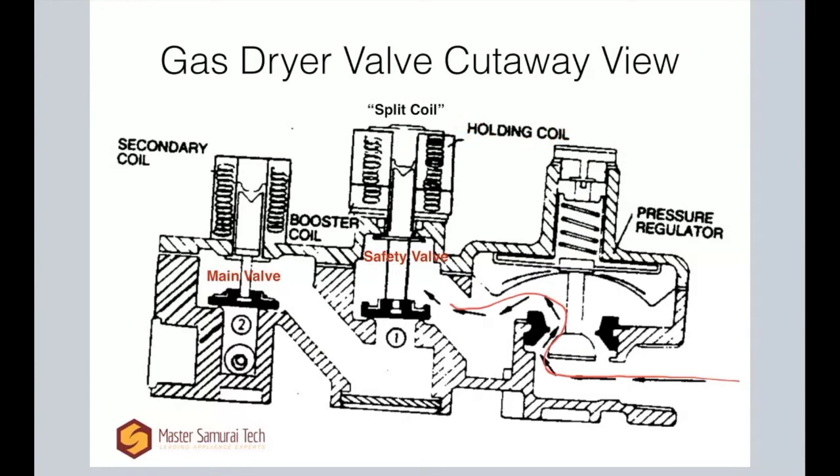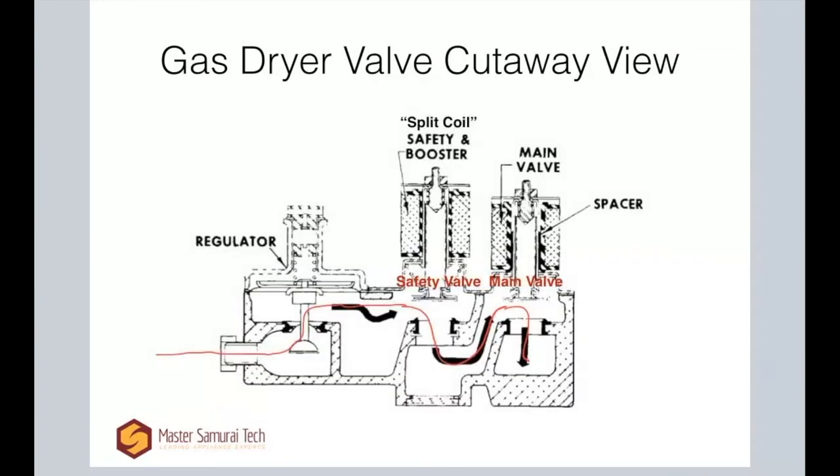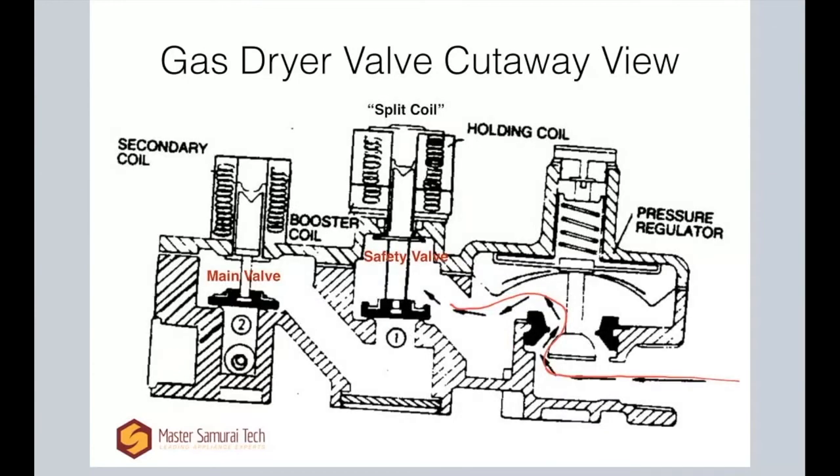They're calling it holding coil and booster coil here, which is fine. The other diagram called them safety coil and booster coil — so holding coil is another way to say safety coil; you'll sometimes see it called that. Different name for the same functional thing. Both of these have to be energized and then it opens this plunger — it's drawn in the closed position here, but when that plunger opens, the gas continues on. Then same drill as before: the secondary valve, also called the main valve, opens once it gets voltage, and the gas continues on and out.